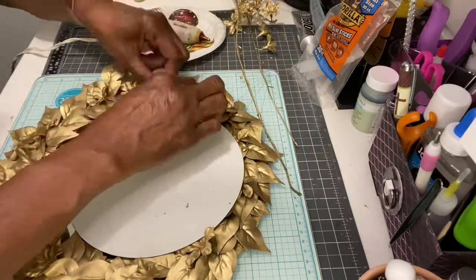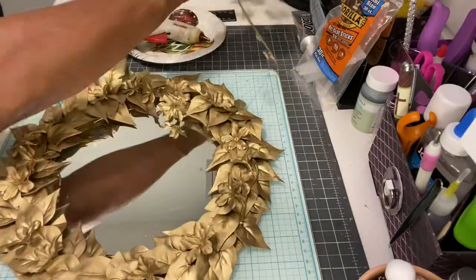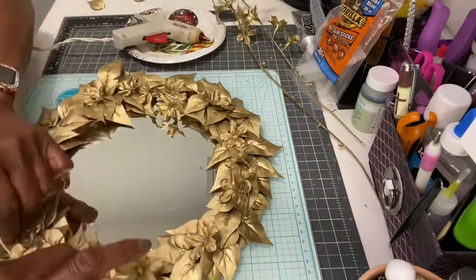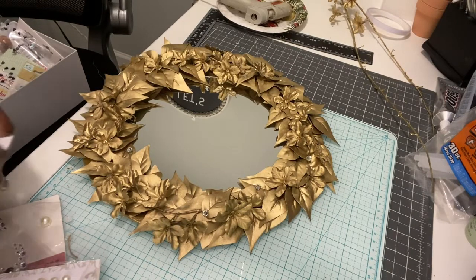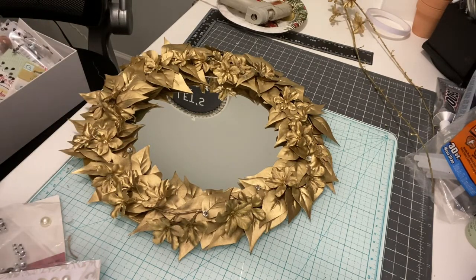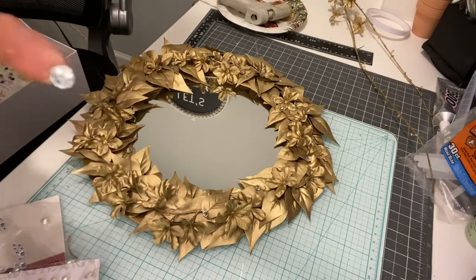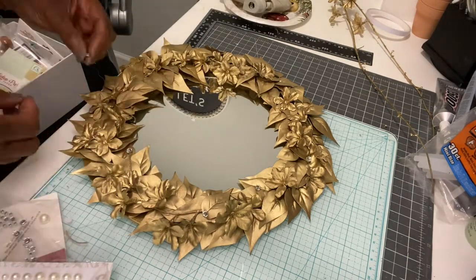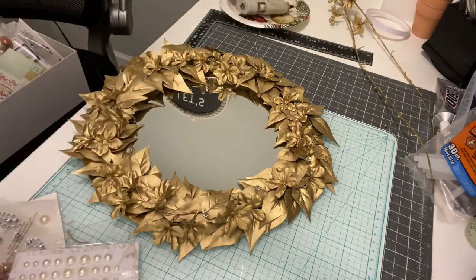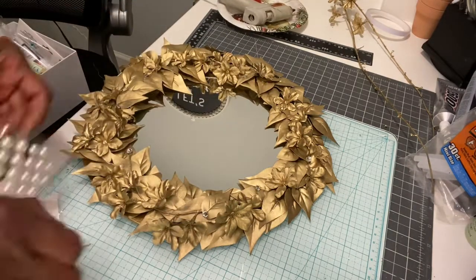You want to make sure that you cut the flowers low so that they don't stick up higher than the leaves. After you have arranged the flowers and the flowers on the stem, then you want to bring out your full diamond jewels and your pearls. You can have a glam mirror or a modern mirror. The good thing about this is you can spray it any color that you like.